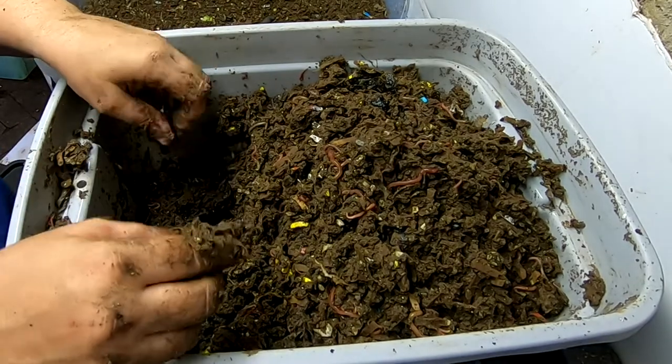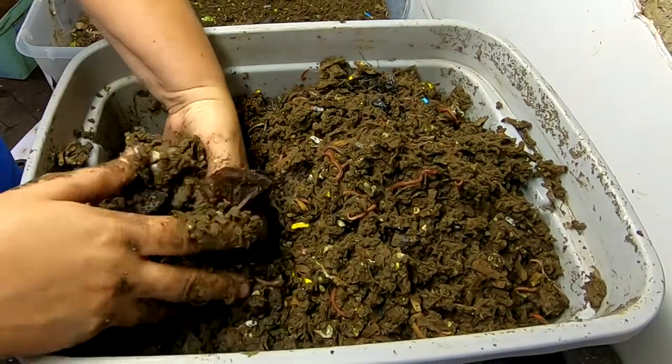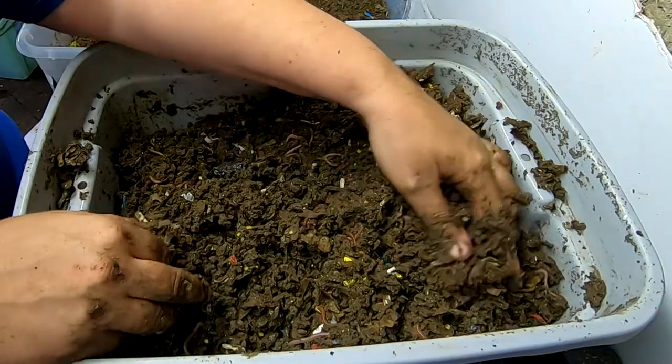If anybody does know, put that in the comments below. And also, if anybody has managed to get rid of springtails, I know that there's sticky traps and whatnot that you can get.